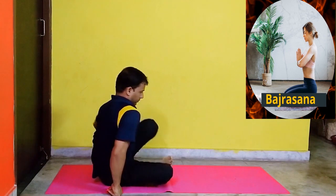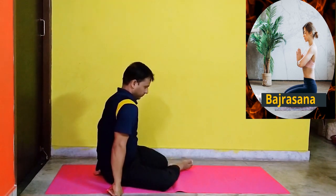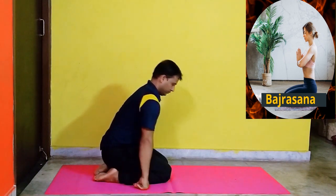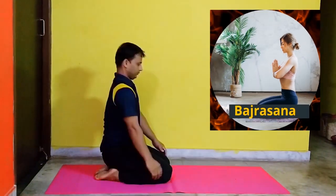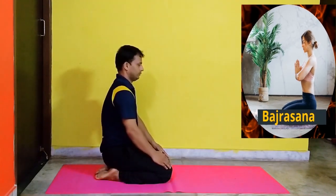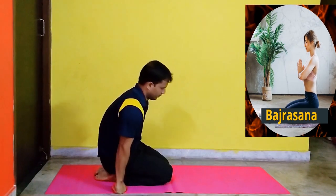Bajrasana, also called the Thunderbolt pose. Sit on the floor and then slowly come to a kneeling position. Pull your knees and ankles together and point your feet in line with your legs. Put your hands on your thighs. Benefits: Helps in relieving knee pain, keeping the mind calm, and cures digestive problems.